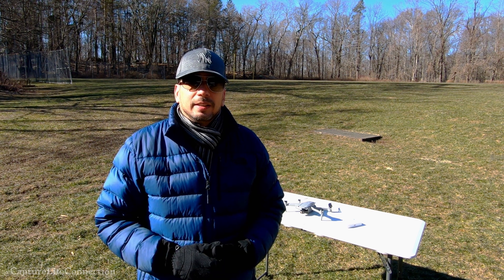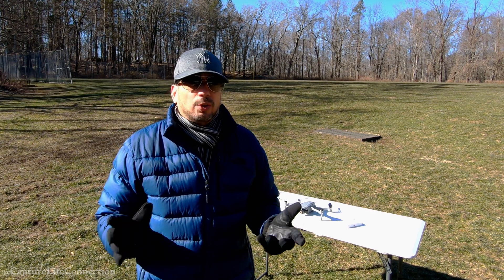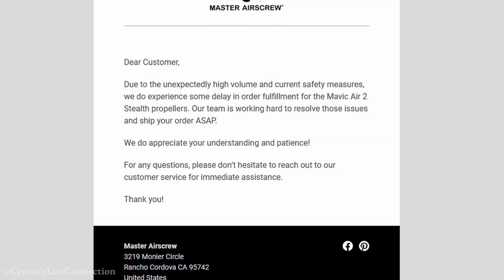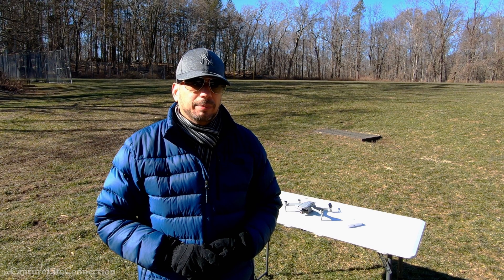The next day they sent me an email talking about receiving a lot of orders, basically just saying that they were kind of backed up. They didn't mention anything about my concerns in that email.